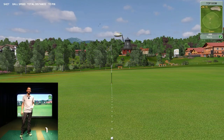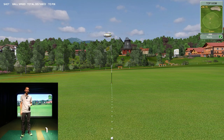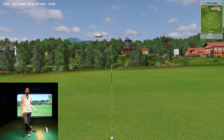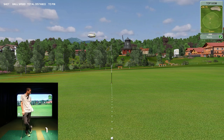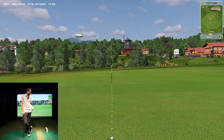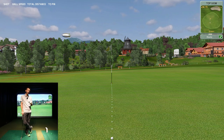Welcome back to Golf Simulator Videos. Today we're doing our final review of the SkyTrack golf launch monitor. We've had it for a little over a week. I've never played on the SkyTrack before — it's a photometric-based launch monitor and we've put it up against a bunch of other hardware and played on some different software. We're actually going to use Creative Golf 3D, which you guys have not seen yet hooked up to the SkyTrack.